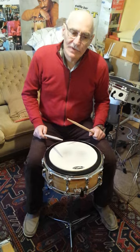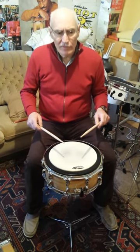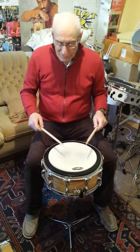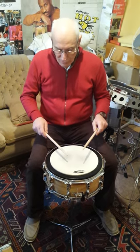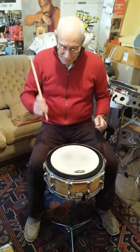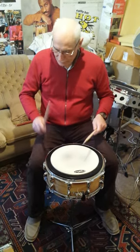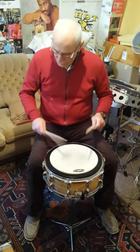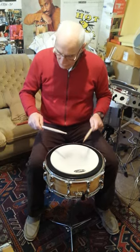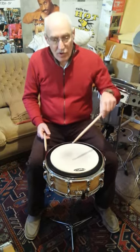This technique is for orchestral playing and drum set playing, but not for drum line playing. This is a very good technique. Sticks are always low except for the accent. This technique uses a low model.